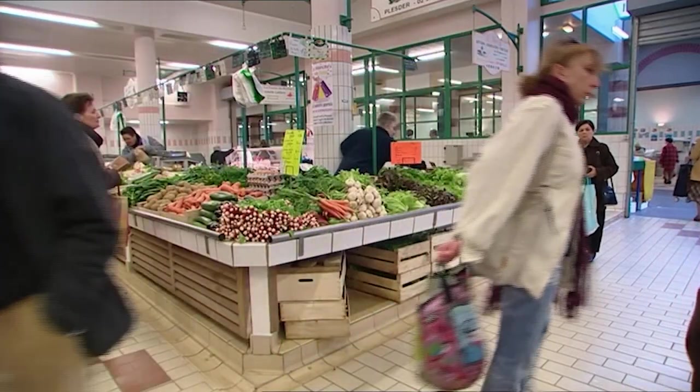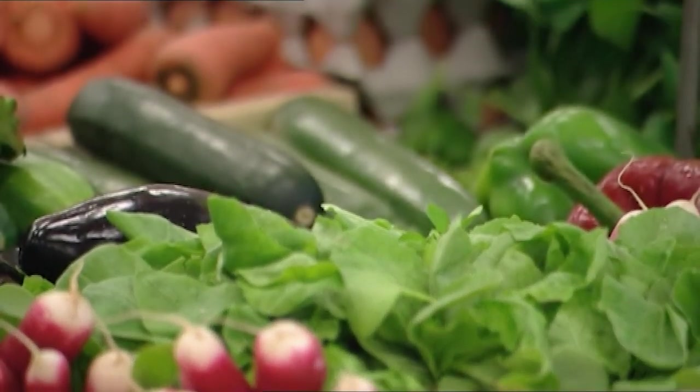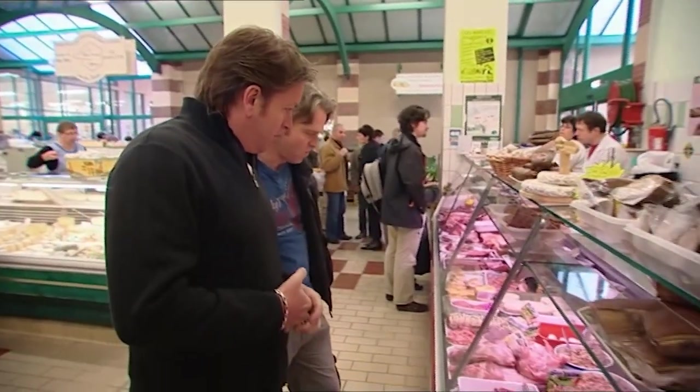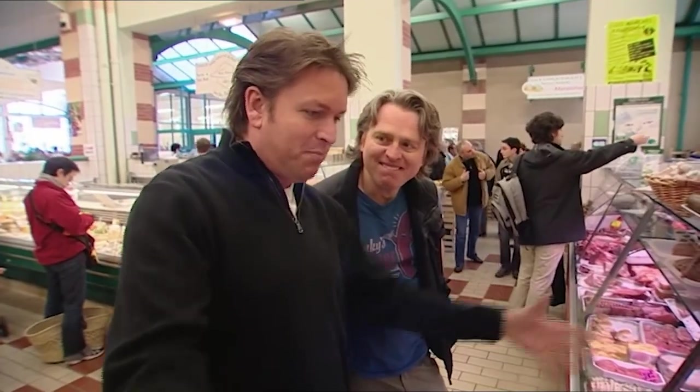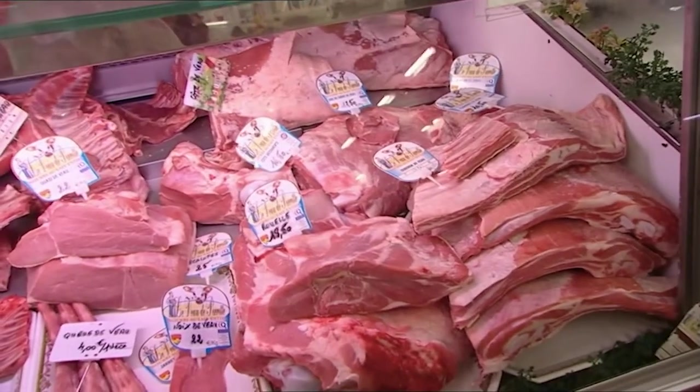We're shopping in Saint-Servain which is near Saint-Malo — it's a good size indoor market with plenty of choice. We had lamb last night at a restaurant near Mont Saint-Michel, a fantastic place where the lamb grazes just below it. But it's not lamb you've got your eye on today, is it? It's this big hunk of meat — it's a good milk-fed veal. It's a by-product from milking and I don't really see the problem in the UK that we have with it.